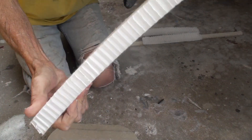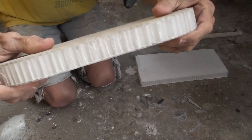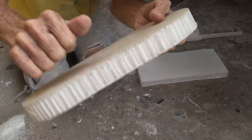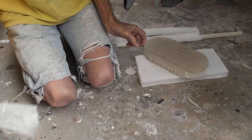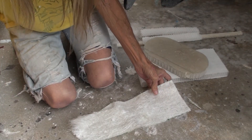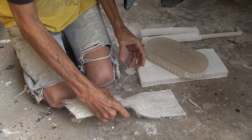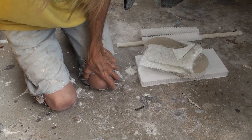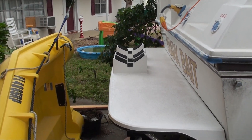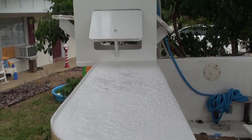The raw honeycomb can actually be bent — not easily, but pretty easily. This is the chopped strand mat; you always use this as your first layer and your last layer. This is woven glass cloth, which you put in between layers of chopped strand. If you want to make it thicker, you add another layer of chopped strand, another layer of woven, and so forth to build it up.